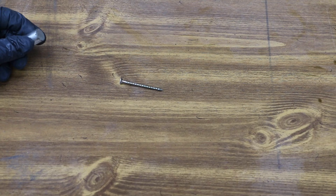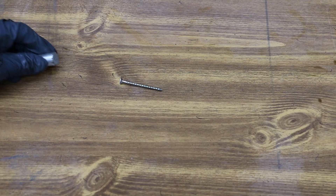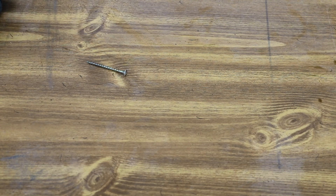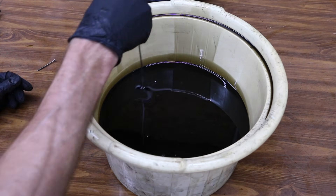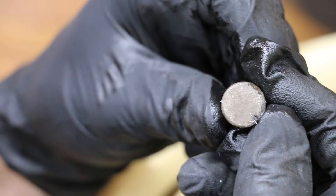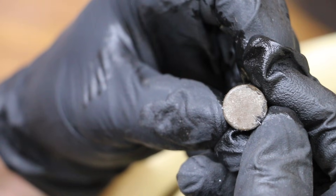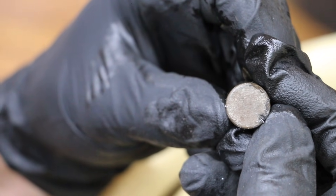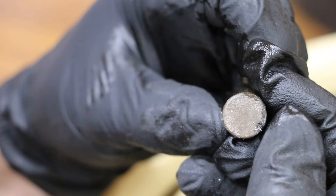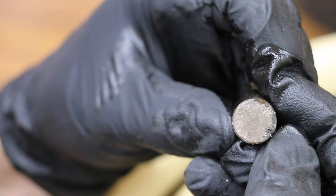Eight quarts of oil is a lot to run through a filter, and I don't have an efficient way of doing that, so I'm going to use a powerful magnet instead. There's a little bit of metal on this magnet, but I did my best to clean up this oil collection bucket — there may have been some metal remaining because I use it for all kinds of different experiments. Bottom line: I am very confident that Engine Restore is not doing any damage to the Ford 5000 tractor engine. It's actually doing quite a bit of good as far as helping improve the compression.